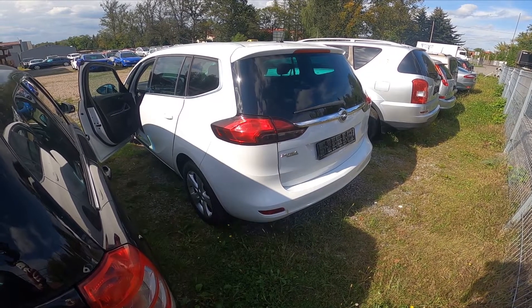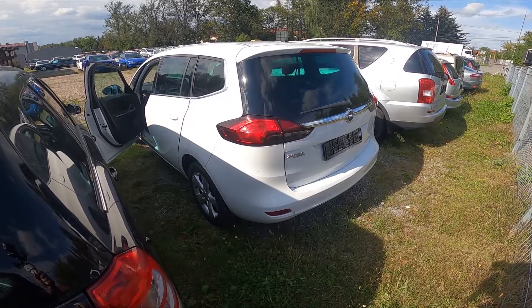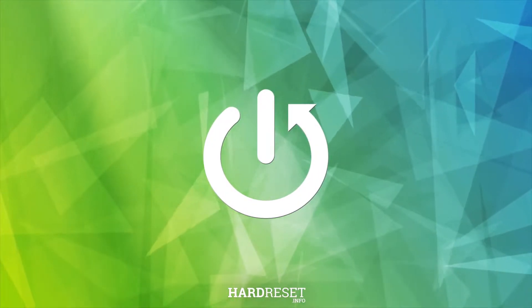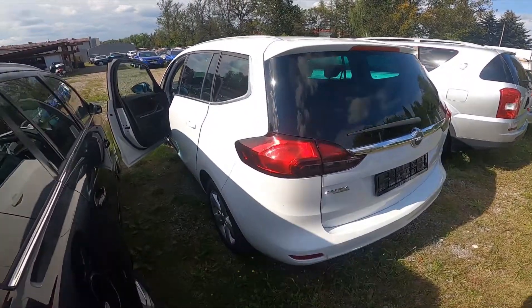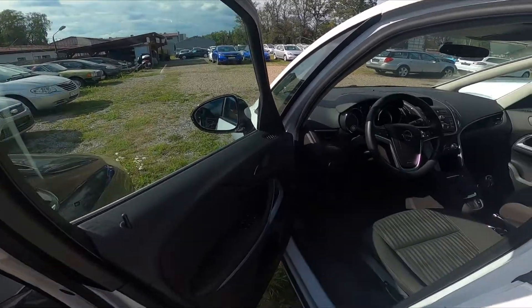Hello, in front of me I've got an Opel Zafira. In this video I'll show you where the sticker with recommended tire pressure is located. Let's take a look at the driver's door — the sticker is located right here.